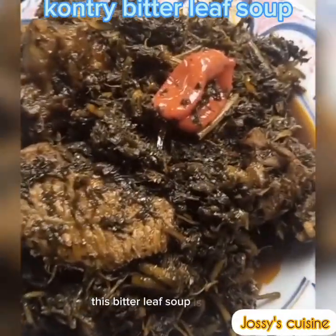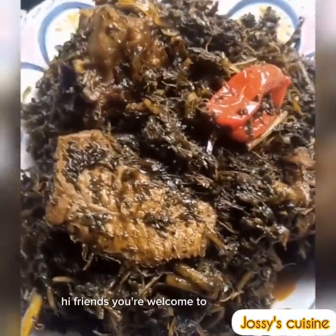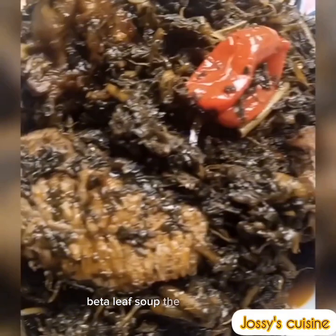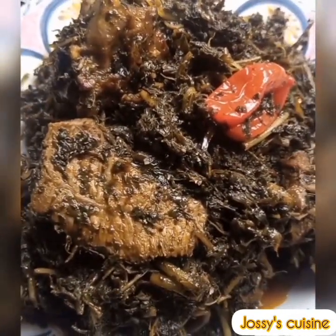This bitter leaf soup is a must try. Hi friends, you're welcome to Josie's Cuisine. Let us make this delicious and most natural bitter leaf soup the Cameroon way. This is a delicacy from the northwest region of Cameroon.